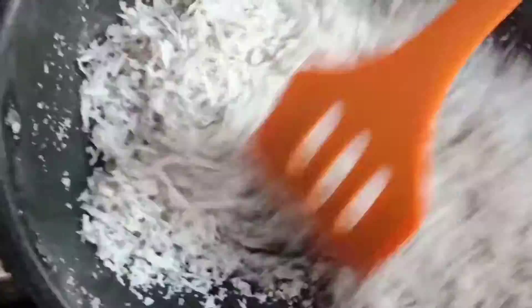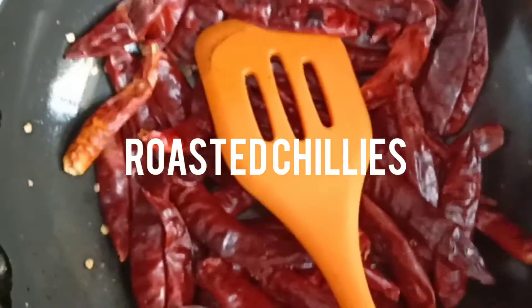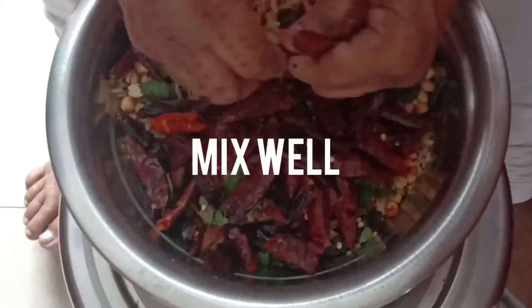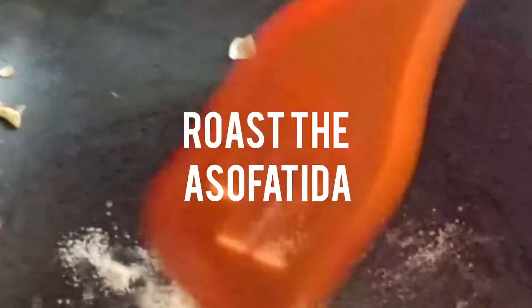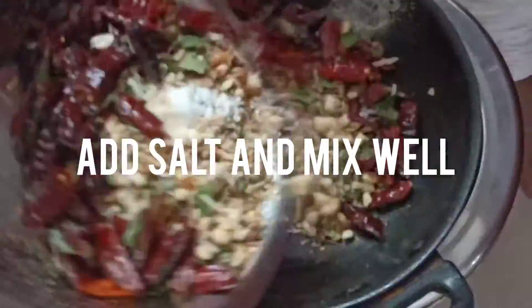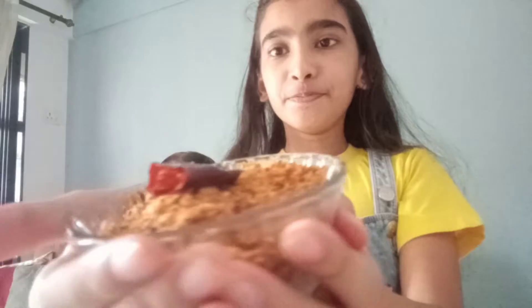Let us chop them. Okay guys, this is the chutney pudding and it's so spicy, so if you don't handle much spice be careful. What do you feel about the chutney pudding?